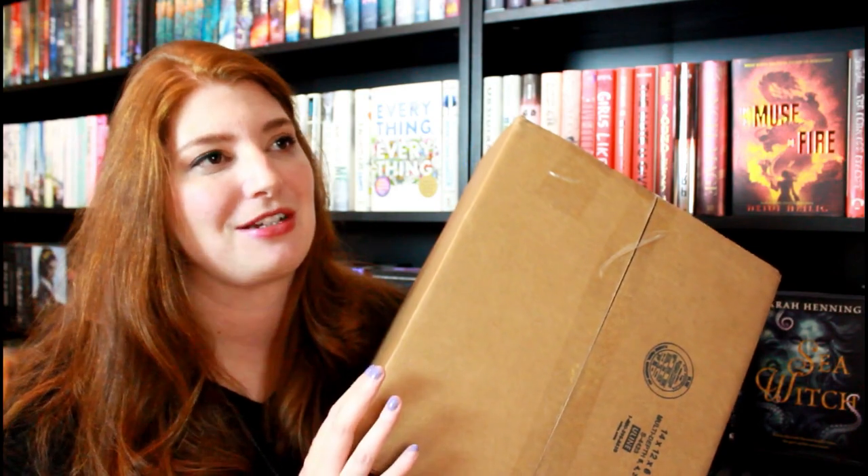I got this in the mail the other day and I was so tempted just to rip it open, but I was like, no, I have to share it with people online. The premise of this box is that it is supposed to be a plethora of bookish props that you can use in your photos.